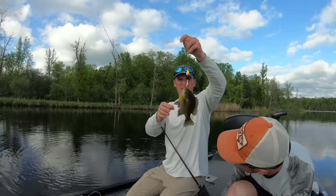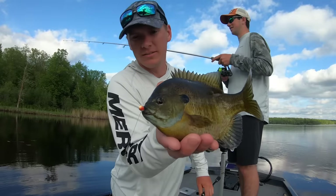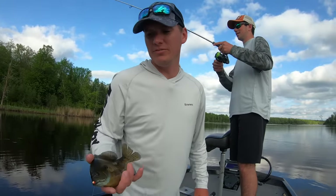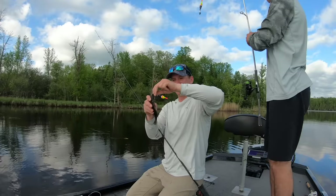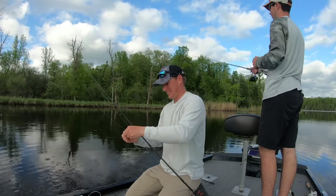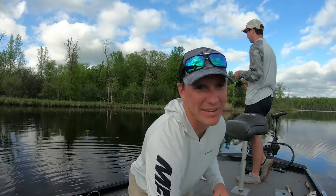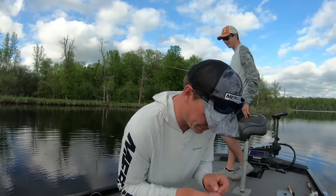The fish we all grew up on — the bluegill. That's a little tungsten tubby jig on there. It's a good little panfish bait in the winter and in the summer. Still to this day for me it doesn't get old. I can sit here for hours and hours catching bluegills, and a big bluegill bite is just so fun. I love it.